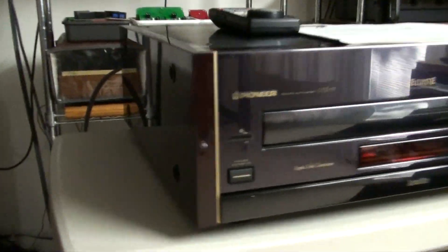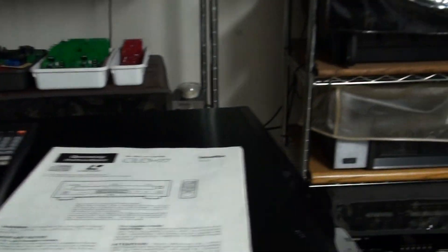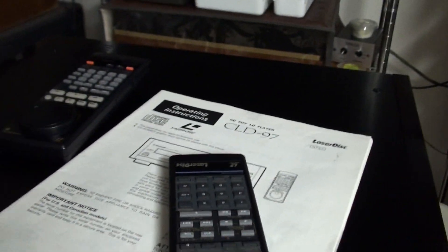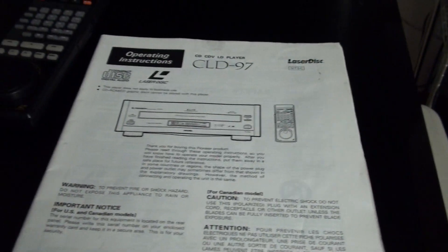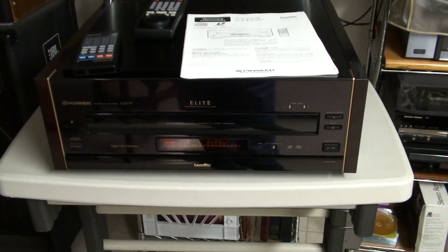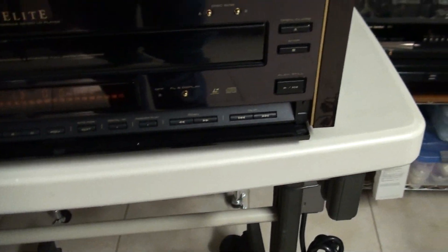Pictures will be better than the video, I believe. Pretty nice on the sides. Has the manual and two remote controls. Sort of unfamiliar with this unit, so sorry for having issues trying to find the correct buttons. It works. Really nice. Clean. Shiny. Pioneer Elite. Has these controls down here.